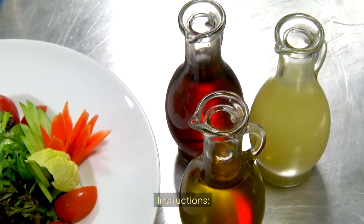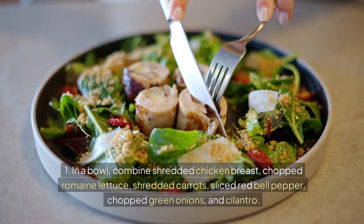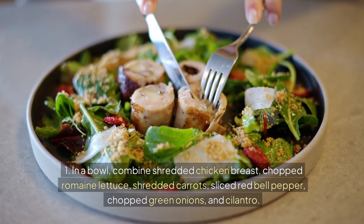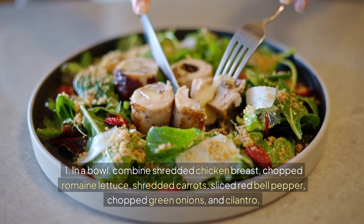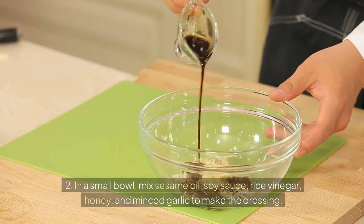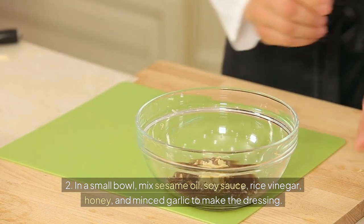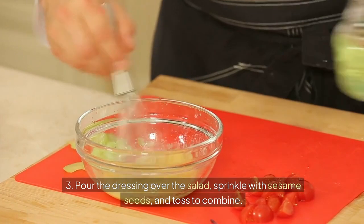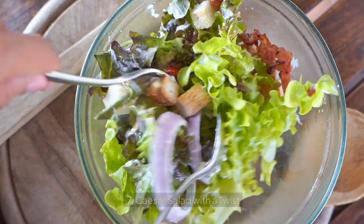Instructions: 1. In a bowl, combine shredded chicken breast, chopped romaine lettuce, shredded carrots, sliced red bell pepper, chopped green onions, and cilantro. 2. In a small bowl, mix sesame oil, soy sauce, rice vinegar, honey, and minced garlic to make the dressing. 3. Pour the dressing over the salad, sprinkle with sesame seeds, and toss to combine.